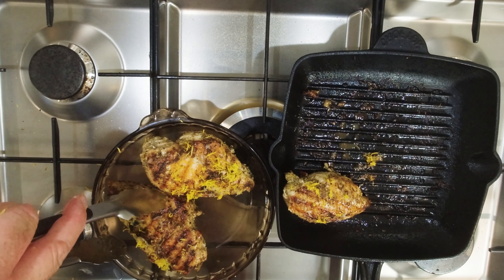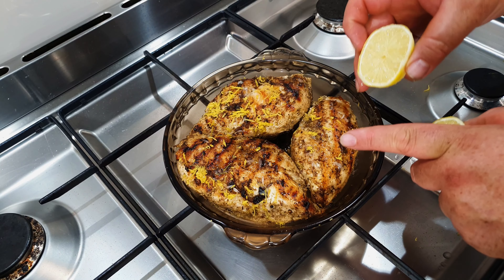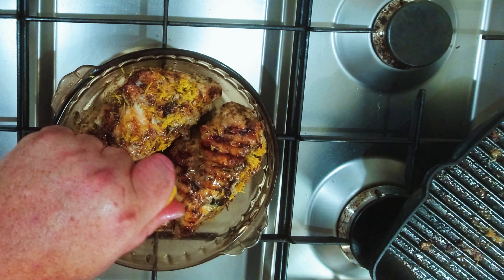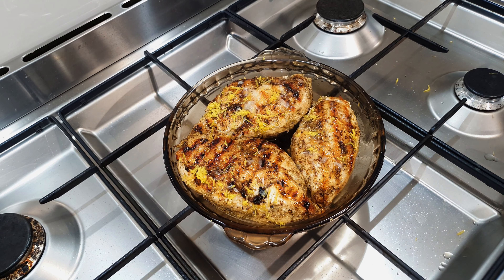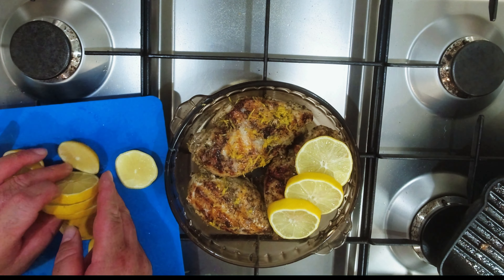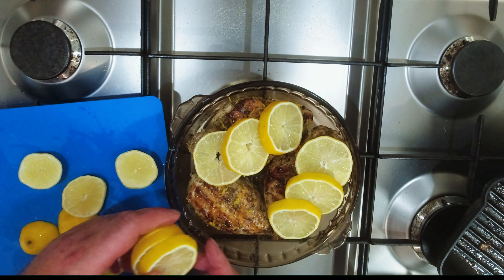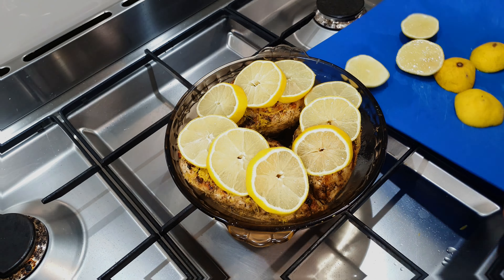We've got our casserole dish here. We'll take our breasts out — you can sprinkle that lemon zest onto the chicken in the casserole dish rather than in the pan if you prefer. We'll just get that breast in like that. The casserole dish is ready — let's squeeze some more lemon in there with the second lemon. I've got some lemons that are prepared and I'll put three slices of lemon on each one.